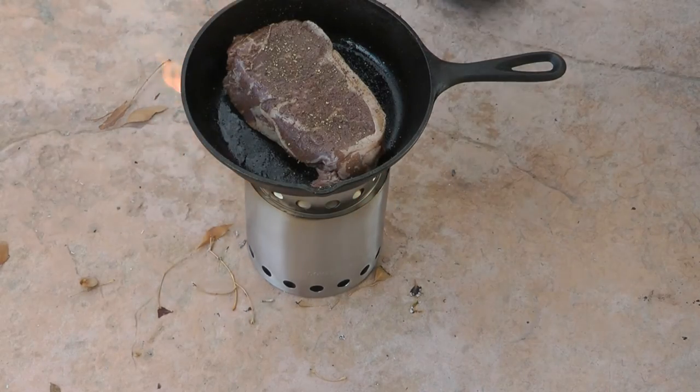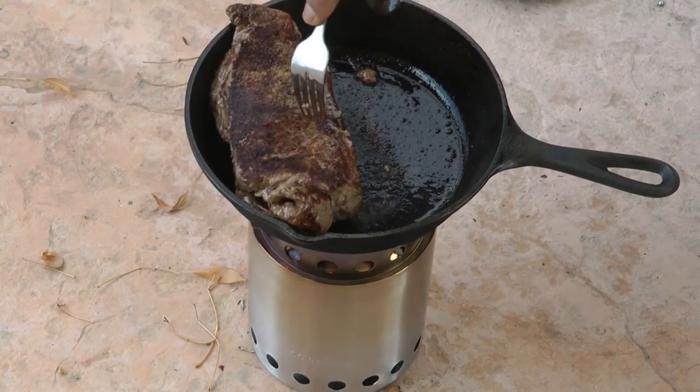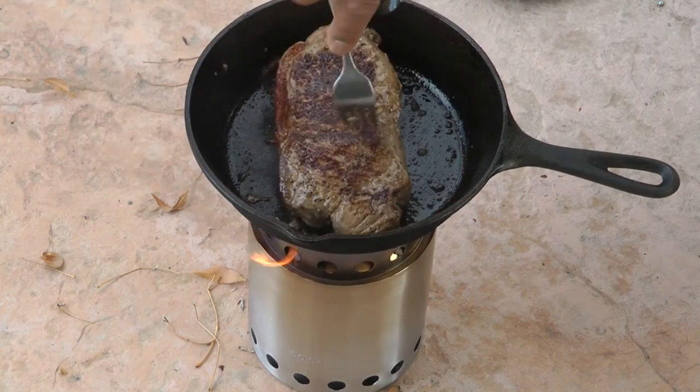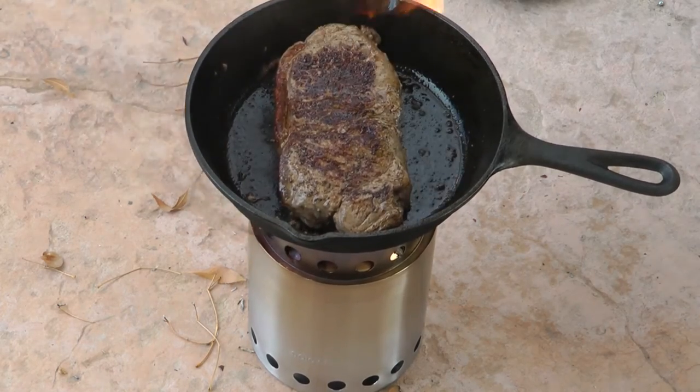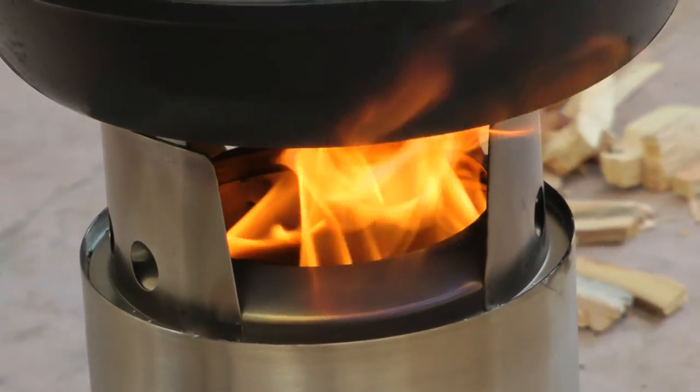Steak on top, and within a minute it starts to sizzle. I flip it at the three minute mark and then fry for another three minutes, making sure to also sear the fat on the side. To add more fuel to the fire just toss them in carefully into the opening in the cooking ring.